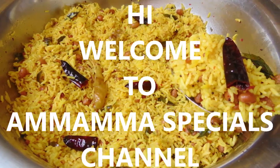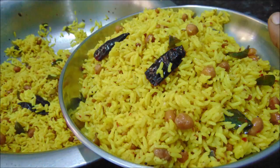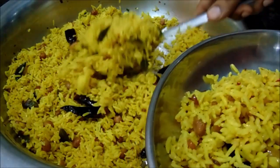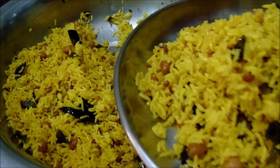Hello friends, welcome back to Aumamma Specials Channel. Today I am going to show you a video. I am going to try this video that I am going to show you. This is the same thing. It is easy to taste. Now I am ready to make my decision.